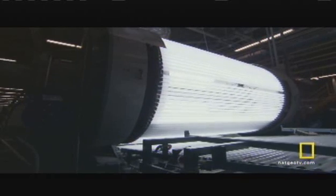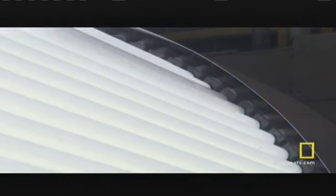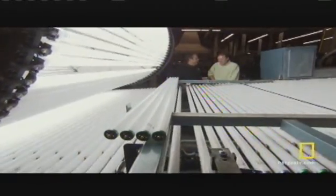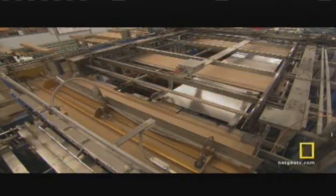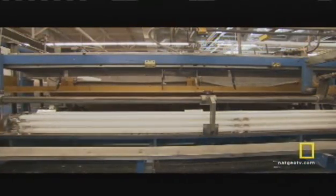Philips tests every single lamp they make. Each lamp is ignited with a high voltage that sends electricity through it and makes sure it lights up properly. Remarkably, not a single human hand has touched the lamps throughout the entire process — the customer is the first one to handle them. It takes only 30 minutes to make each lamp, but they can stay lit for at least five years.